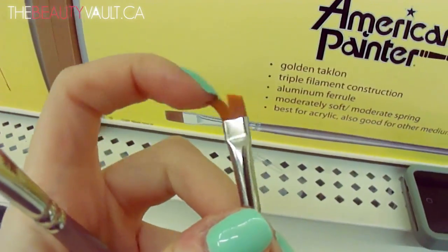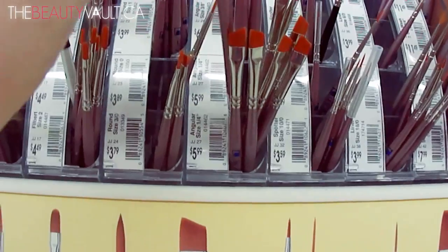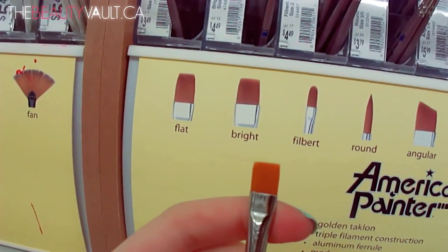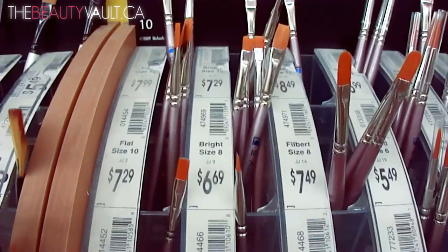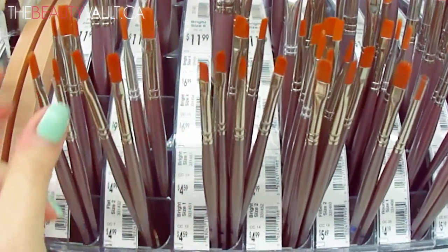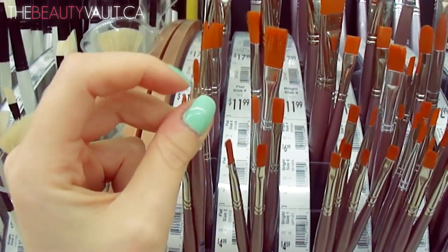So I have this one — it's the Angular American Painter Golden Taklon and it's $5.99. I use this for my eyebrows. Today I'm also going to pick up this flat-top one for my eyebrows because I find it packs on color really well at the very front of the brow — it's like $7.29. Then we've got some other flat brushes here which can work for eyebrows as well. This would be an awesome eyeliner brush — it's synthetic so you can feel how flexible it is and get an idea of how it'll feel on your skin.